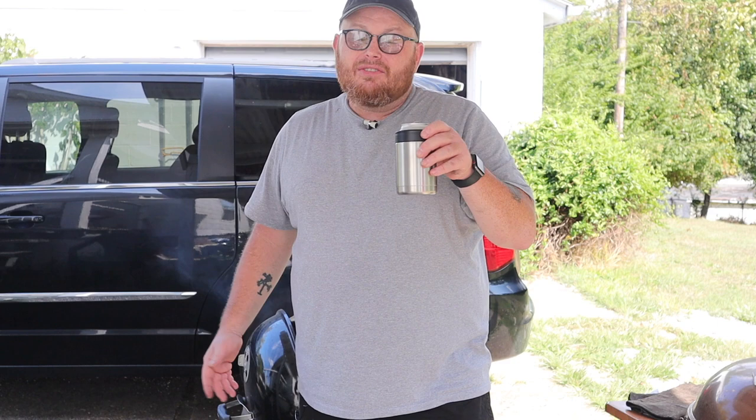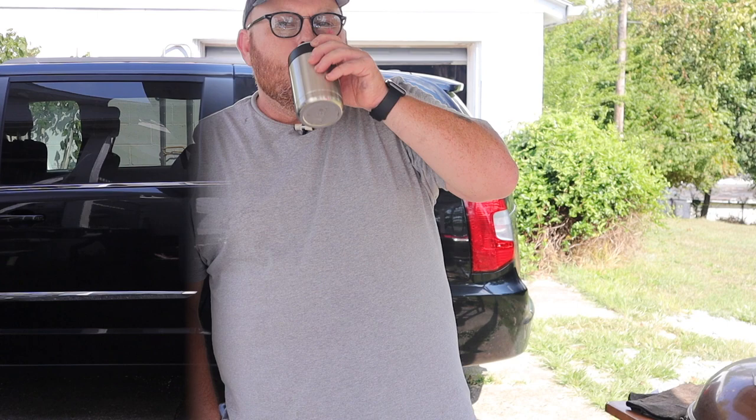I'm just gonna sit back with my cold beer and enjoy the grill getting going. When we come back I'll put the beans on first, and we'll get to cooking. I'll see you guys in a little bit.